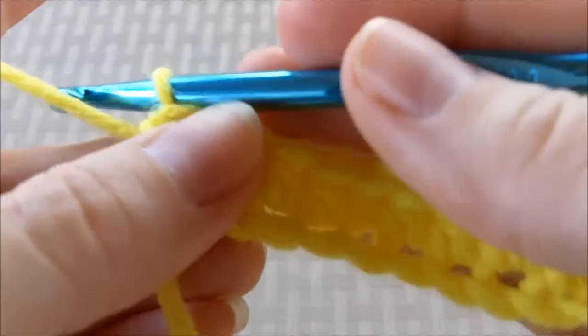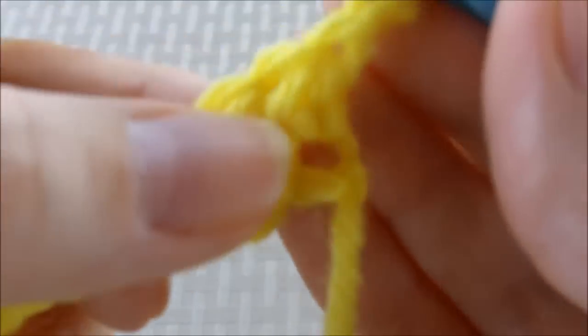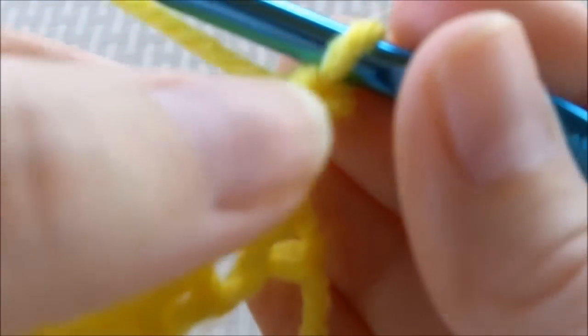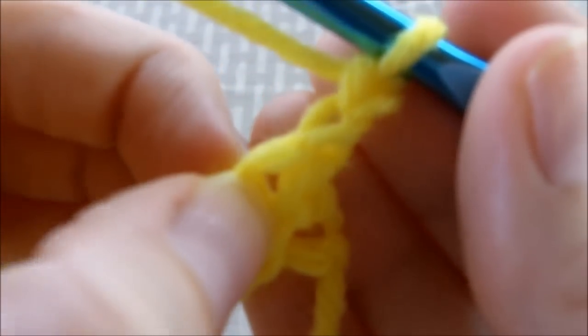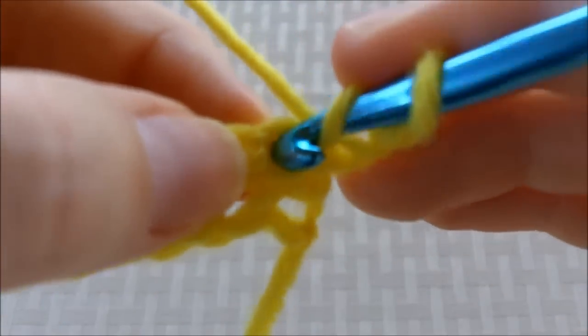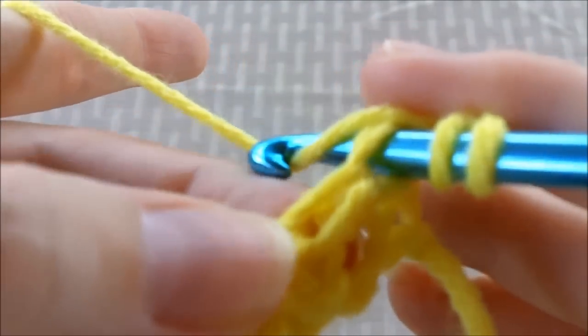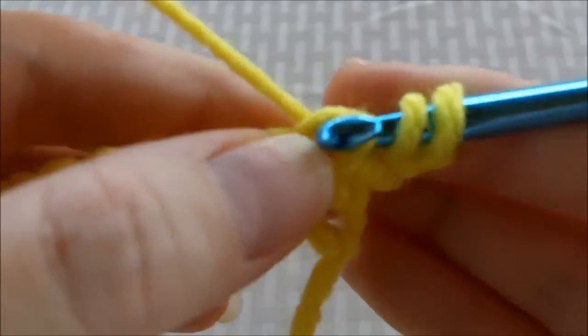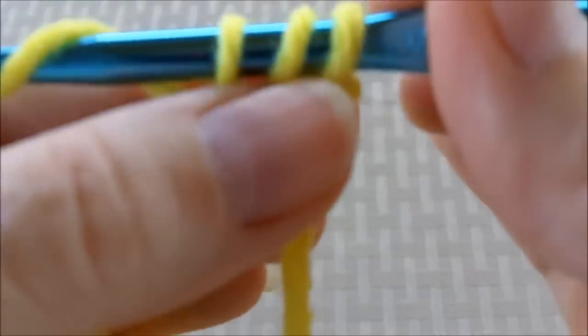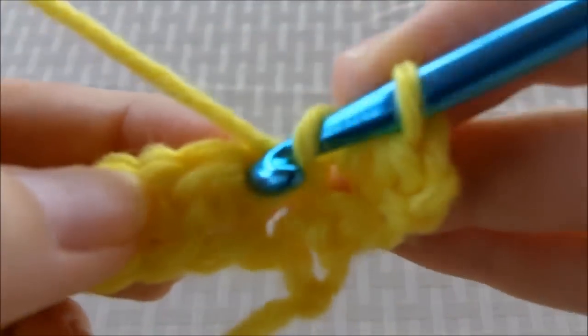So what you do now is you chain two, and then you turn your work around. And just like how we started, we go into the third chain from your hook. You yarn over and go through the top of that stitch, and make sure you get both of those loops on there. Then pull through to make your three loops, and pull all the way through, and then you just keep repeating.